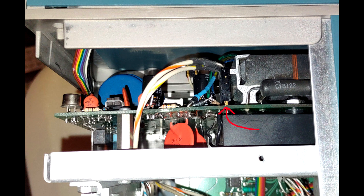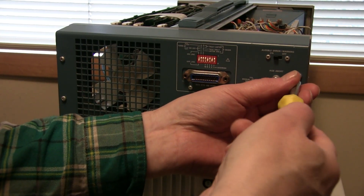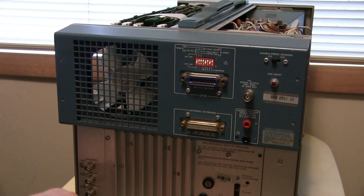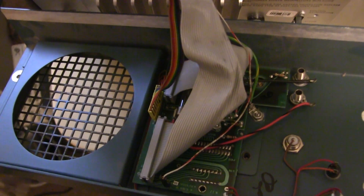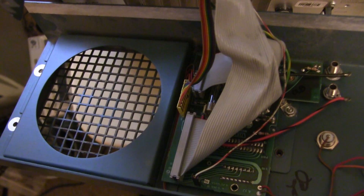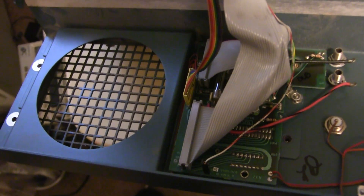Unfortunately, there is no procedure in the manual for diagnosing high voltage problems, nor are there instructions on removing the high voltage board. Getting to the high voltage board requires removing the back cover. Once you have the back loose, there are three cables and a couple of wires that need to be removed in order to get the best access to the high voltage board.